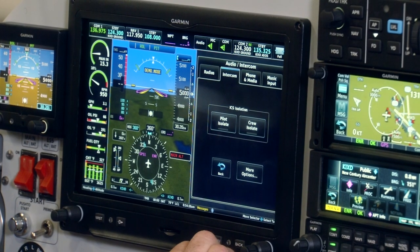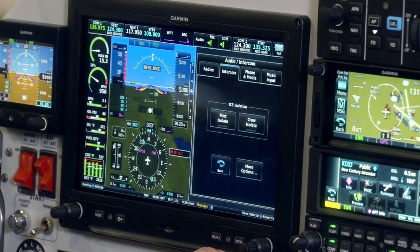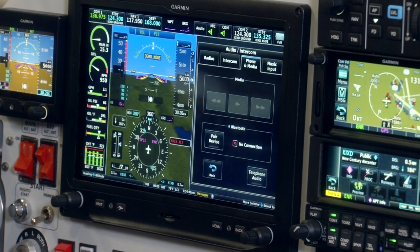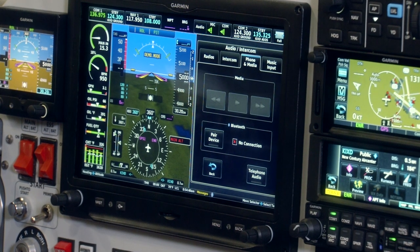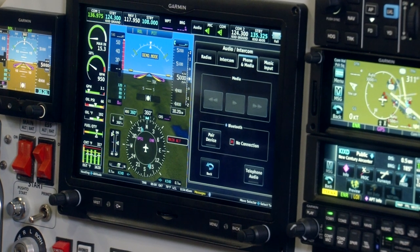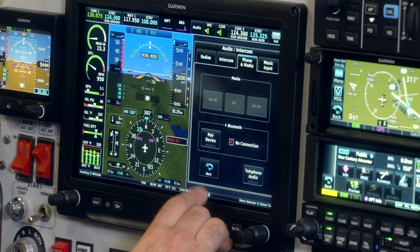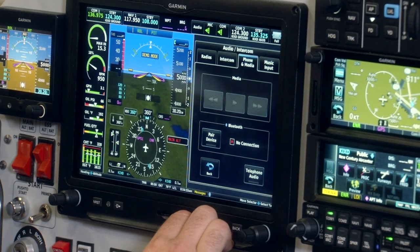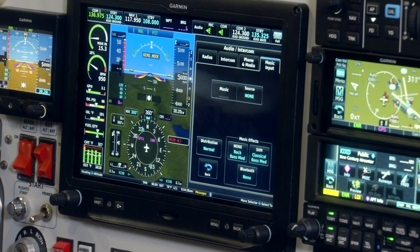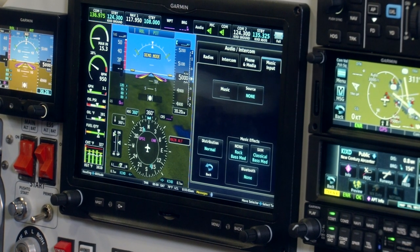Moving over to the intercom page, you can quiet down the passengers if you need to isolate the pilot or the crew. You can also handle phone and media pairings if you want to play music from a portable device such as a mobile iPhone, iPad, or another audio MP3 player, or handle your Bluetooth pairings to pick up phone calls right through your G3X Touch system when interfaced to that audio panel. We also have a music input selection key to change sources, whether it's Bluetooth audio or onboard XM radio.